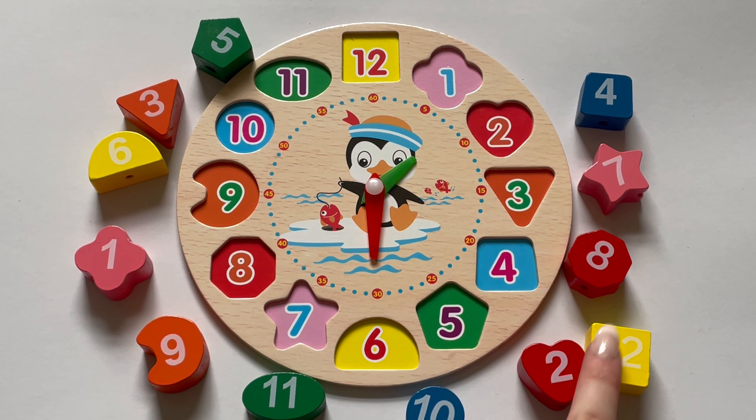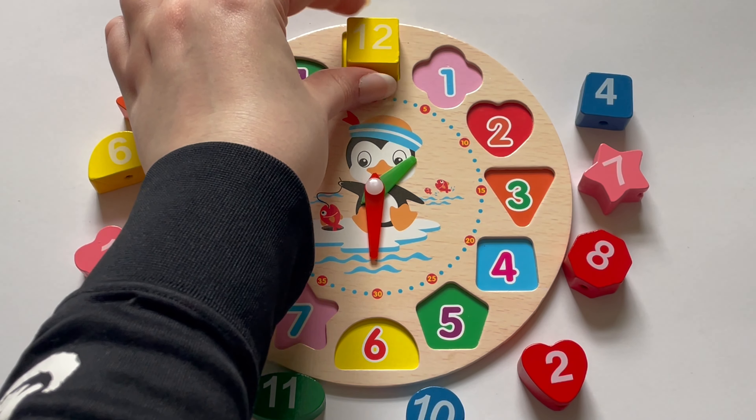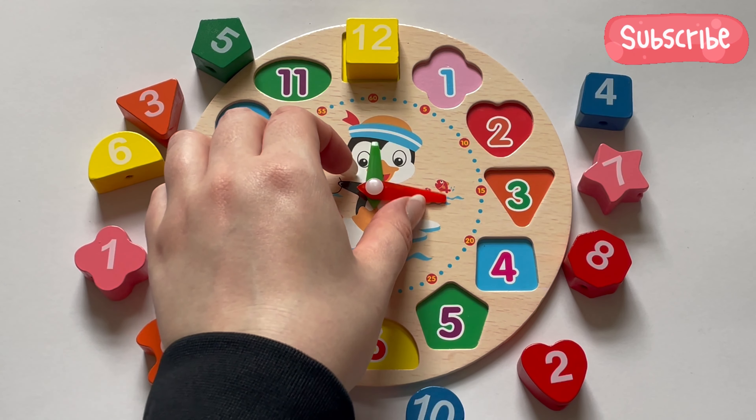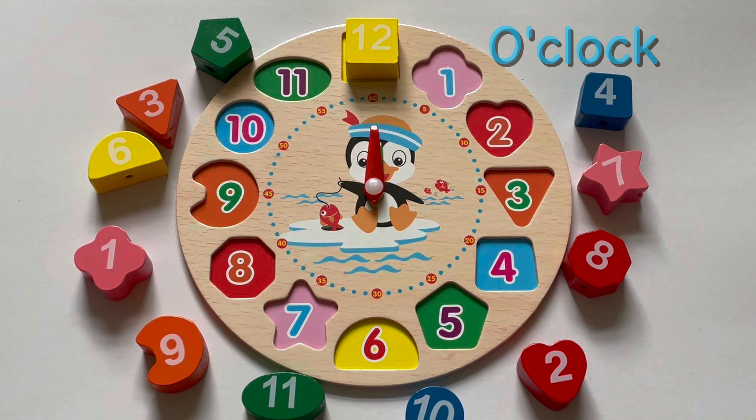Now, can you help me put the correct numbers back on our clock? Let's look for twelve. Here it is. Let's move the hands to show it's twelve o'clock.